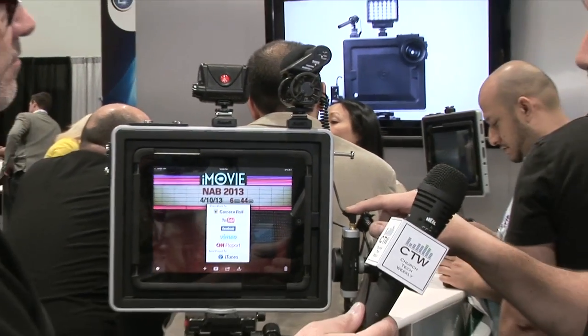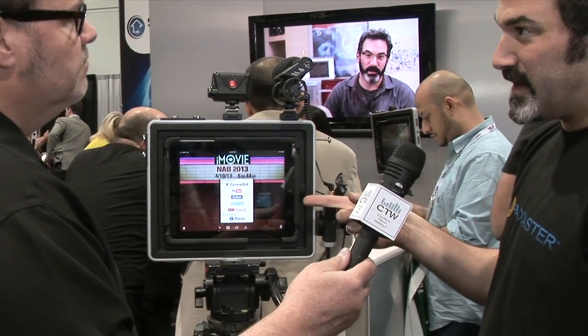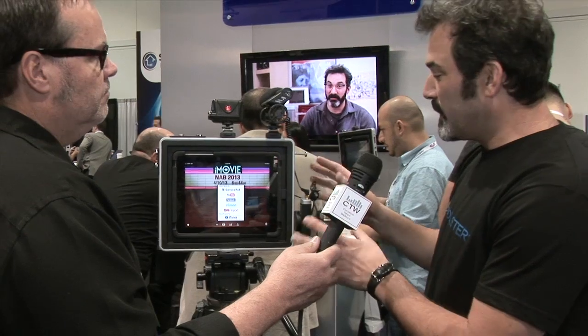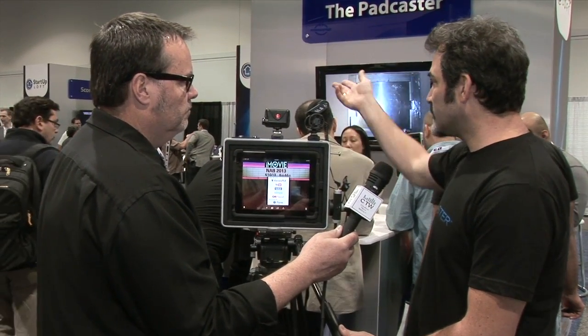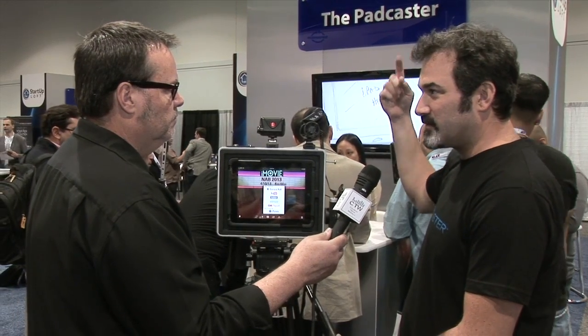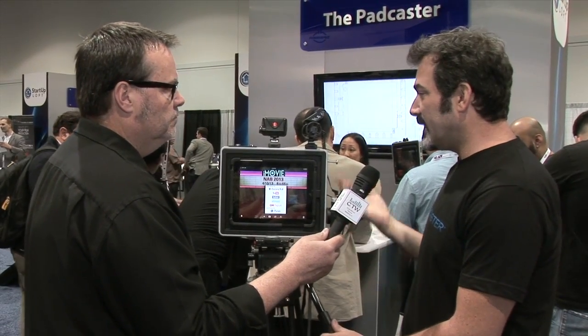This is a Rode VideoMic, and then the Apogee Jam, which takes the microphone input — it was meant for GarageBand — so it goes into the 30-pin or Lightning connection and gives you a really robust audio input. There's also a mic and headphone jack, but the sound quality isn't quite as good. The Apogee is really pristine. It gets the mic off the iPad, which is very important. We also use wireless microphones with a wireless stick mic.